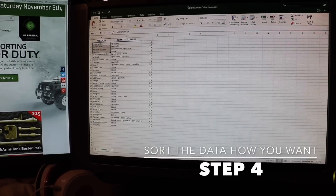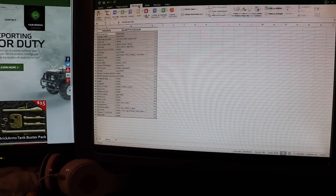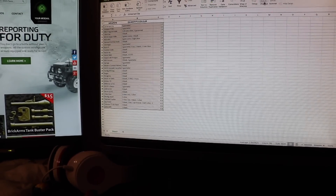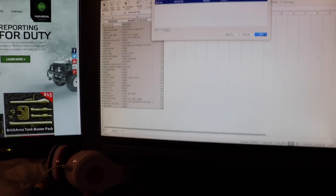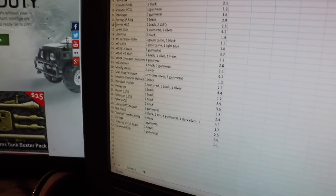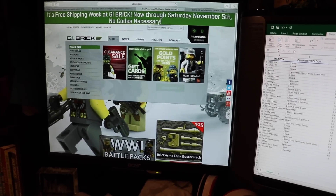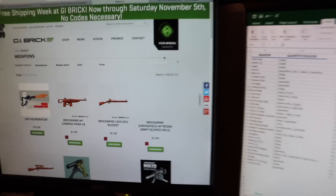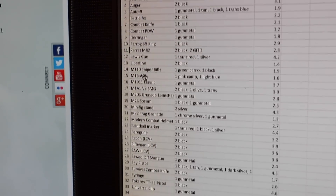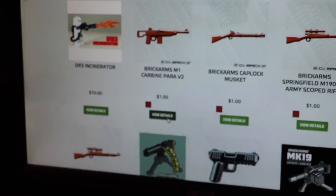Now I'm upstairs in my room at my computer, and what I'm going to do — because it didn't work on my iPad — is highlight everything, go to Data, and then Sort. Now, as you can see, everything is completely in alphabetical order, which is super convenient. Because now, pretend I'm at gibrick.com. I go to Shop and look at weapons. Say I really like the Brick Arms M1 Carbine — I'll go over to M1 in my spreadsheet and see that I do not have that Brick Arms weapon, so I know I can view details.